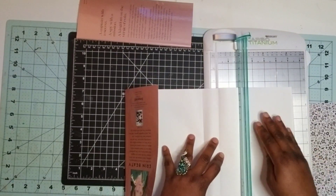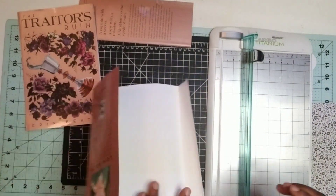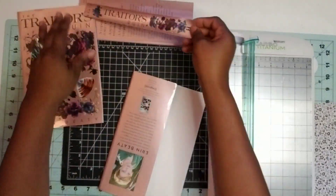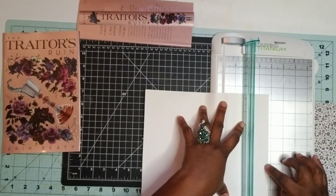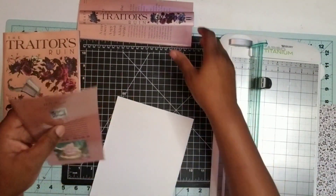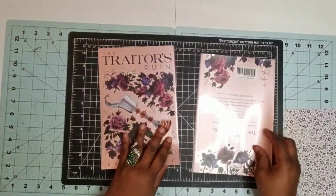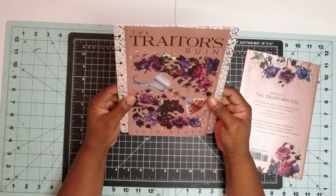This is a very lovely book — it's more of a romantic thriller set in a royal type setting, one of those love stories that go wrong. It is one in a trilogy; the first book in that series is The Traitor's Kiss, this one I picked up is The Traitor's Ruin which is the second in the series, and then there is a third final book. This may inspire three years' worth of journals, so stay tuned.